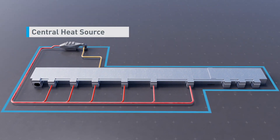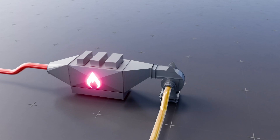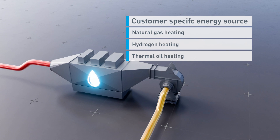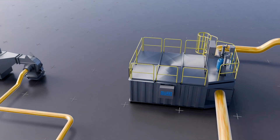The Eco & Cure allows high flexibility to change the heat source, from natural gas, to hydrogen, to thermal oil, or electric heating, with CO2 neutral production in mind.